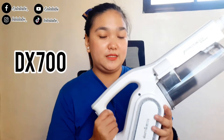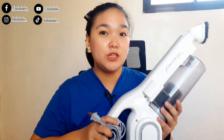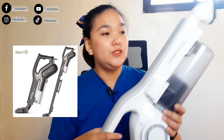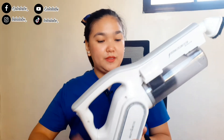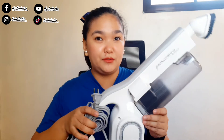So yung trending na trending sa Derma or sa homebodies is yung kanilang DX700 na vacuum. So yung itsura ng DX700 is ganito — color white lang siya, and may iba siyang color which is black. Gamit na gamit to sa amin actually, kasi ito yung una naming vacuum dito sa bahay. Medyo may kalat pa dito kasi kaka-vacuum ko lang kagabi.